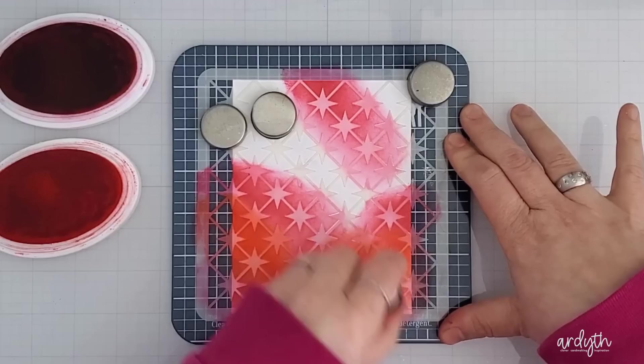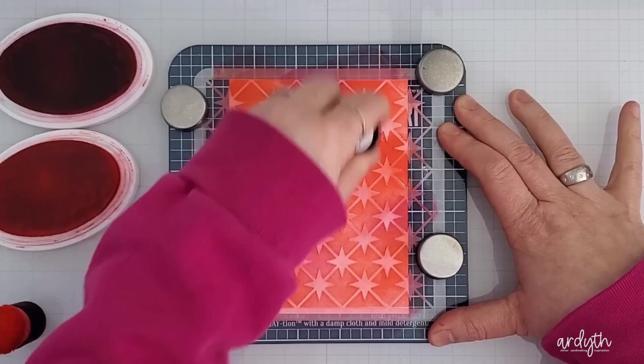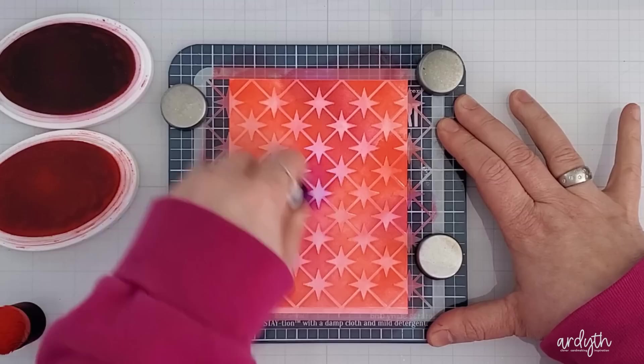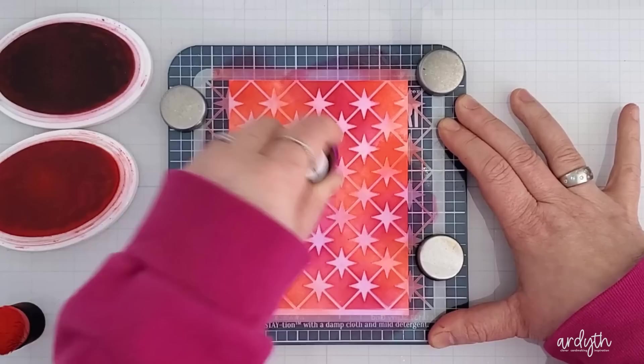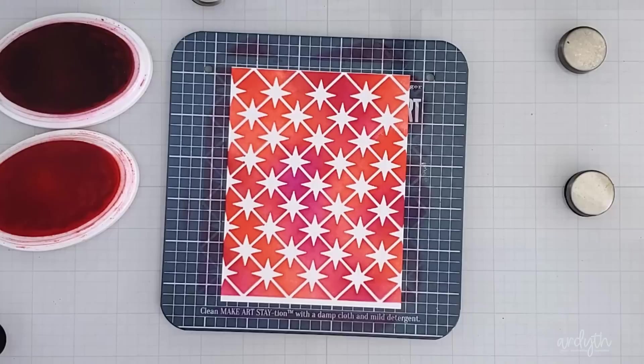I can tell you right now that I don't love having to move the magnets around as I blend over the panel. I also find that the station itself kind of moves around on my glass mat. You may have less trouble with that if you're working on a less slick surface, or you could put it on the gray media mat. Another thing to be aware of: on any slick surface, there is excess ink sitting on the sides of the panel, and if I was changing colors I would need to be careful not to pick any of it up. So I'm not sure if this one's my favorite, although it does have a lot of good points and you really can't argue with the results.